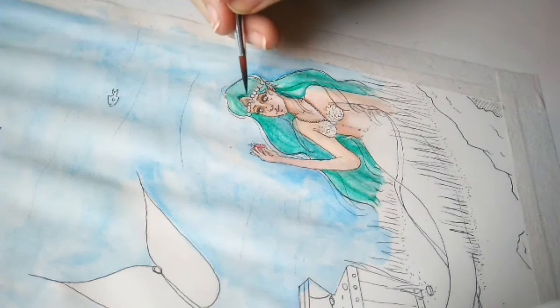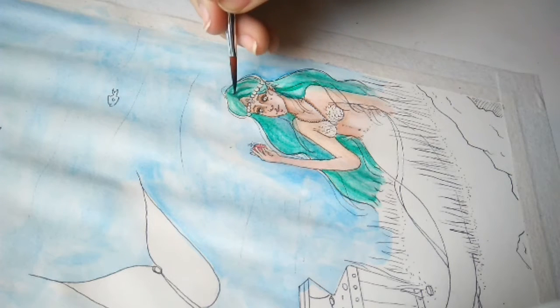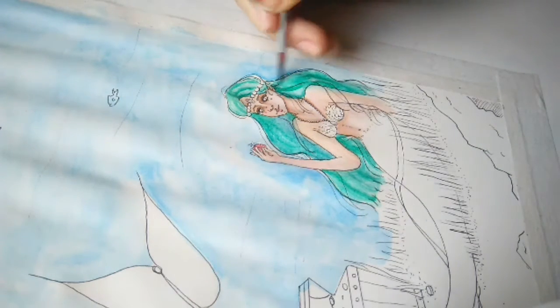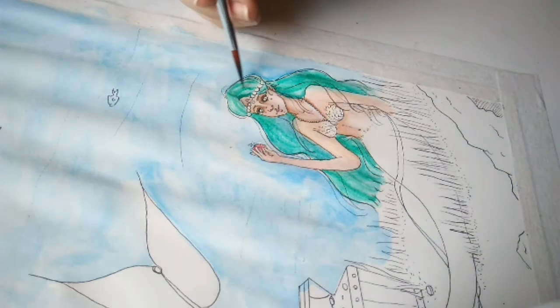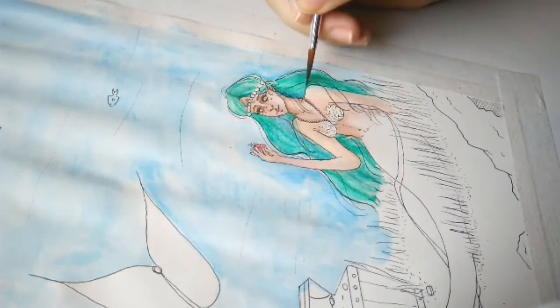Also, I don't draw mermaids a lot. This is maybe the fifth mermaid I've drawn in my entire life, which is interesting because a lot of people draw mermaids and are already professionals, and I'm just over here like — how does one do mermaid anatomy? Help!